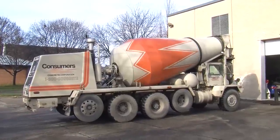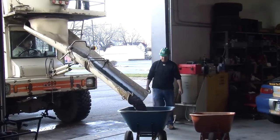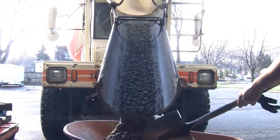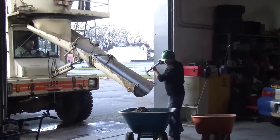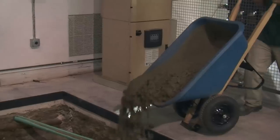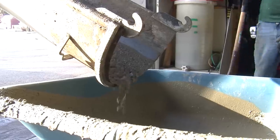Consumers Concrete showed up and started emptying trucks. It took over three full trucks of concrete to fill the hole. The trucks dumped the concrete into wheelbarrows and it was carried by hand across the room and dumped into the hole. It doesn't sound like that big a deal until you realize that's 67,500 pounds of concrete.